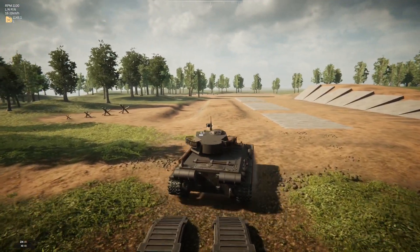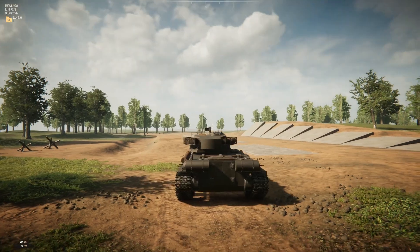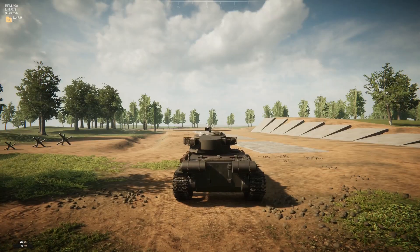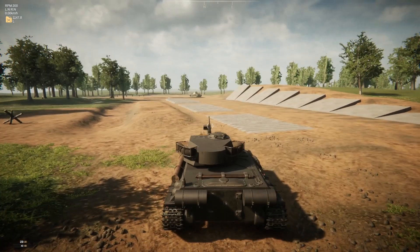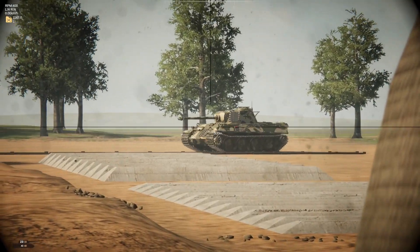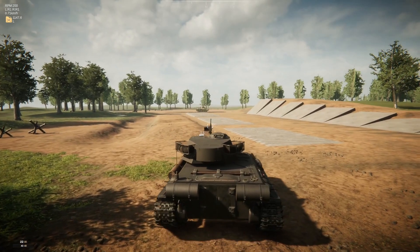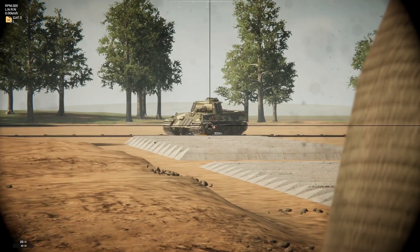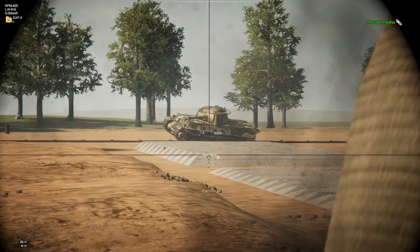So let's go ahead and load in a Panther to give a good idea of what this thing's capable of. Now, I don't want to angle against him because he does have a tendency to kill me when I angle — I think he hits the lower plate when I'm angled and it punches through. But notice he's not doing a whole lot here facing me straight on. If he hits my turret ring or my lower front plate, I'm done for. Dead Panther.